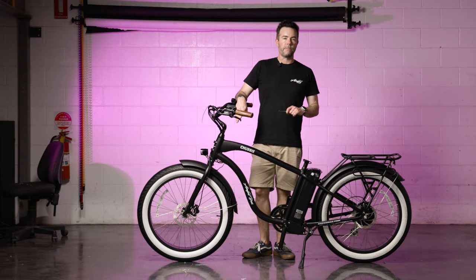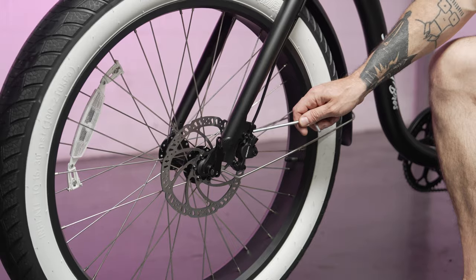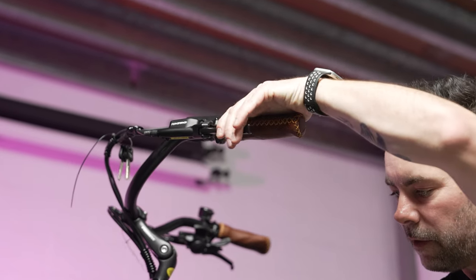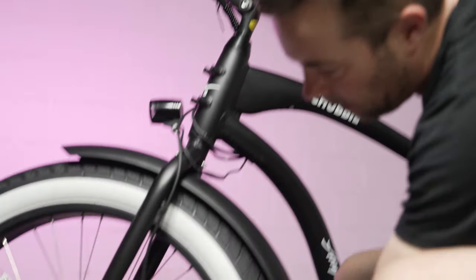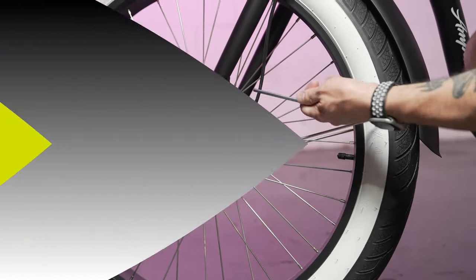The next step is to adjust the front brake caliper. To do this, loosen this bolt and this bolt here. Once loosened, pull on the brake lever and while holding it, tighten the bolts back down again. Pull on the brake lever and tighten them down while holding the lever.